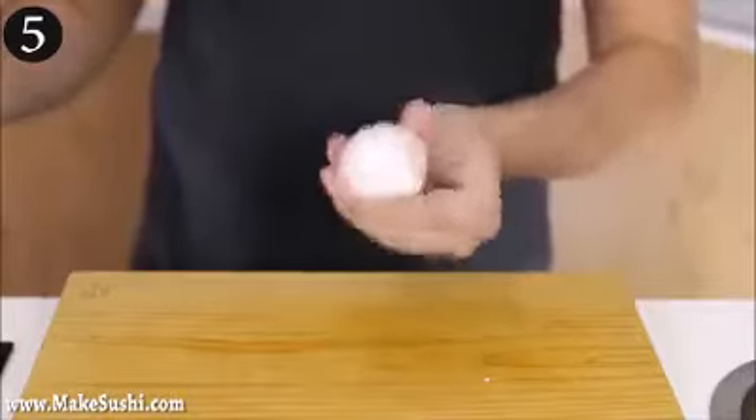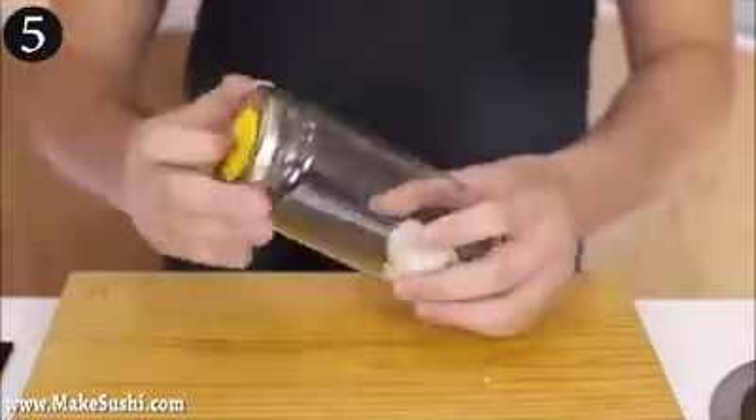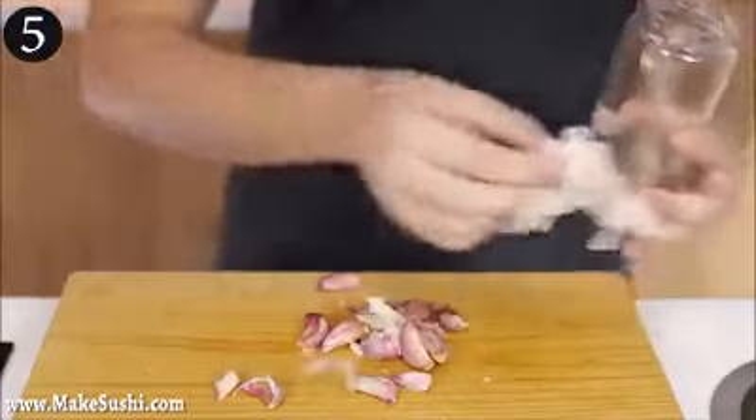All right, the same shaking idea — this is a garlic bulb and I'm just going to place it in a jar and again shake like mad. Once you've done that for a little bit, just pop it out and remove some of the husks because they'll get in the way.